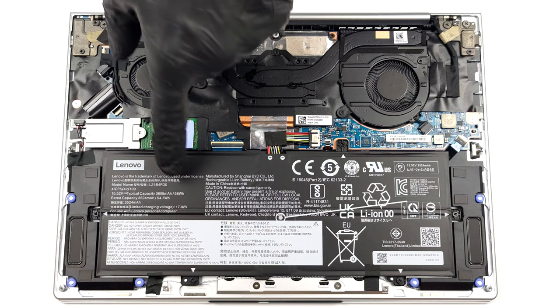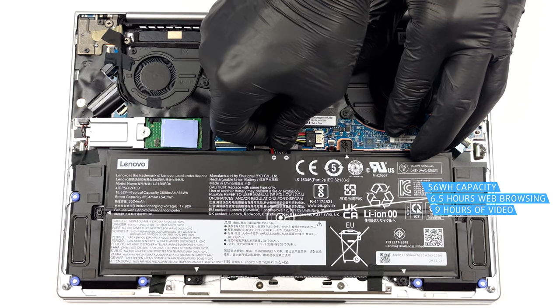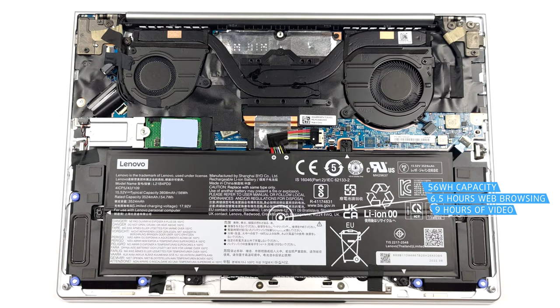Inside, we find a 56Wh battery. It got us through 6 hours and 30 minutes of web browsing, or 9 hours of video playback.